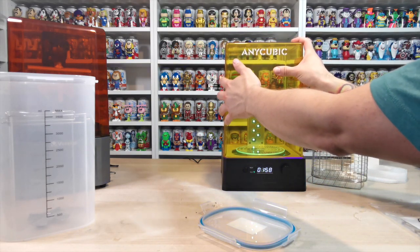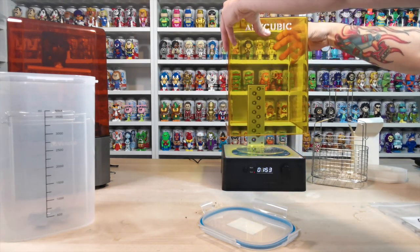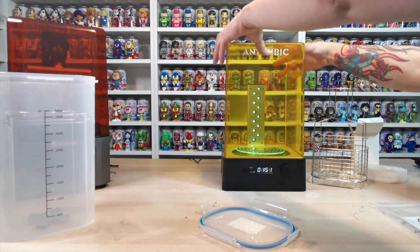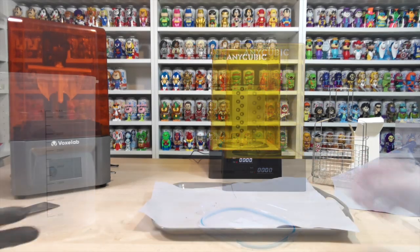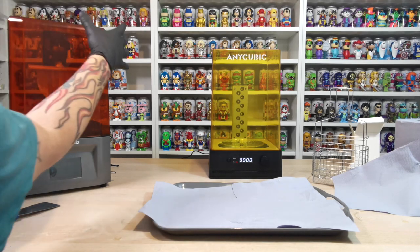You have to have the cover on - it knows if the cover is off or not, how cool is that! It won't cure unless the cover's on, then it spins around and cures what you have there. So what we need to do now is go and take our model off the base, put it into the curing rack, fill it up and put it on a quick cycle - this is going to be amazing. First time doing this, guys, so bear with us.